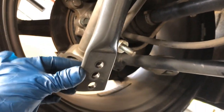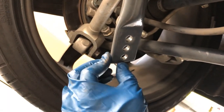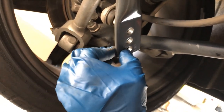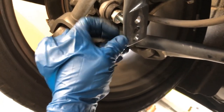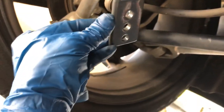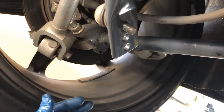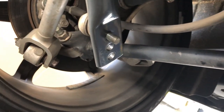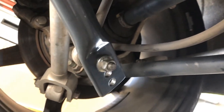Now we've got to put the end links in place. Hotchkiss, according to their directions, recommends putting it in the hole nearest the end of the bar because this is the softest setting. A lot of people run it in the middle — it's a nice comfortable ride but still gives you some nimble handling capabilities. But we're crazy so we're just going to go right in the end at the stiffest setting and adjust from there. You want to tighten these down to 40 foot-pounds of torque, so make sure you have a torque wrench handy.